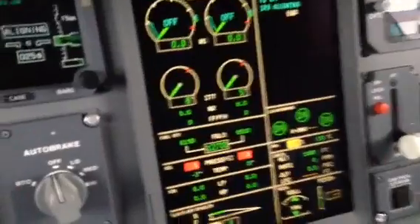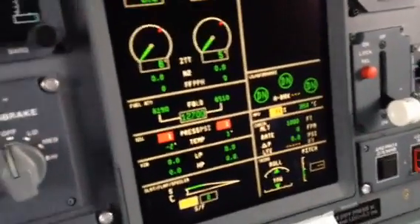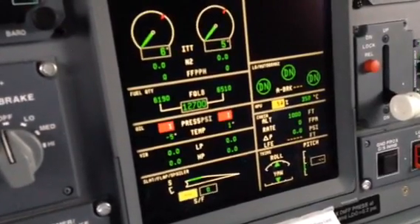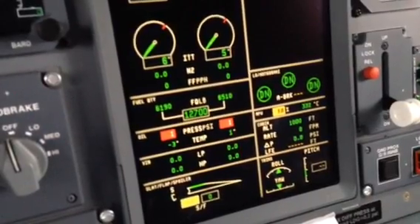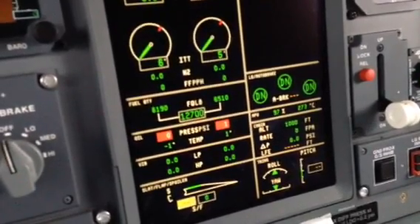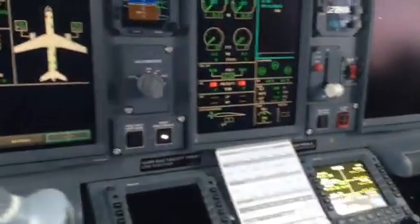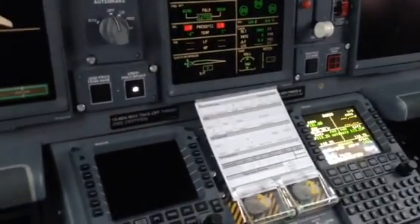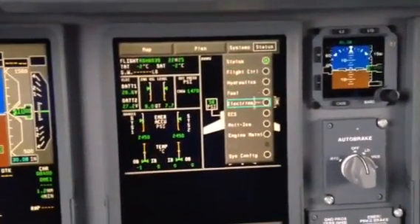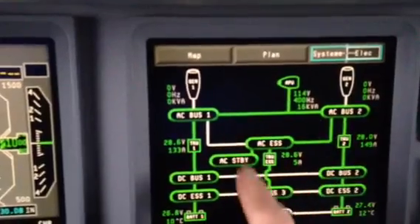Down here on the indicators you can see the RPM is coming up and the temperature is rising, but the computer in the back governs all of this — we're not doing anything to it. There's 50, 60, 70 percent. This is the difference between the newer generation aircraft and the older one. It checks the power, the power is okay, so the APU is now powering the bus. Here's the page for electrical and you can see the APU is now powering all of the AC and DC buses.